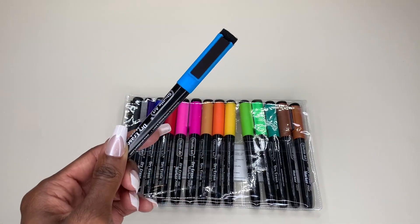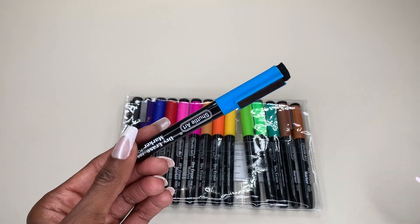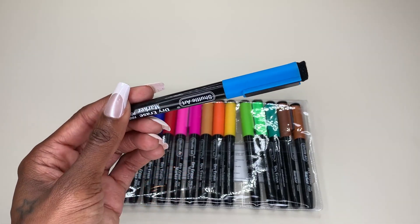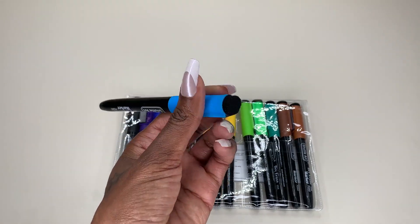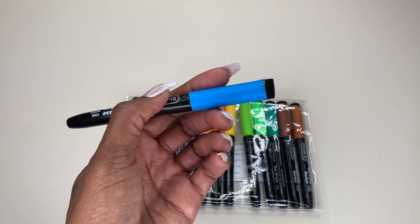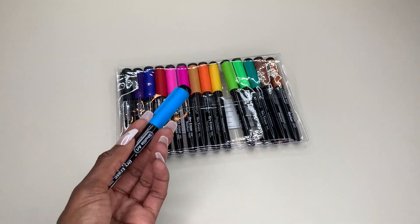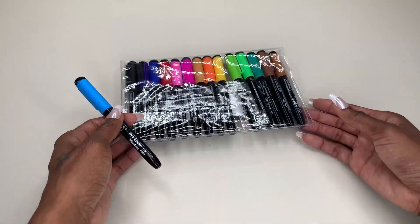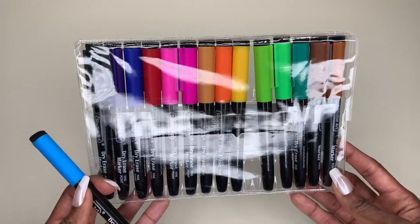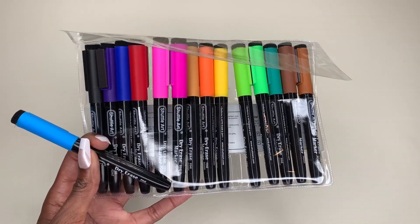A lot of times when I use dry erase markers with magnets, the magnets fall out. These look a lot more secure than ones I've gotten previously. And there's an eraser on the top of each of these, which makes it even more convenient — after you get done writing, you can just erase it. I'm super excited about the color variations and the options available, and I hope this helps in making your decision.